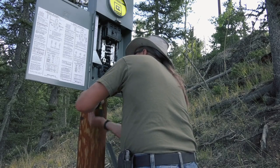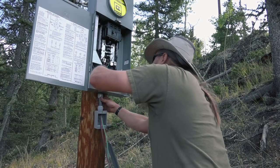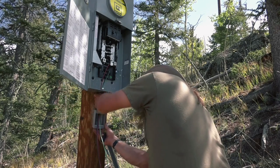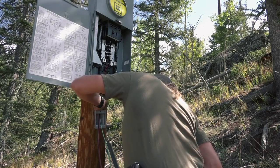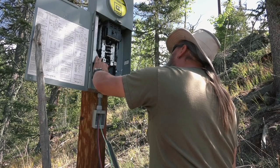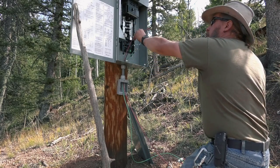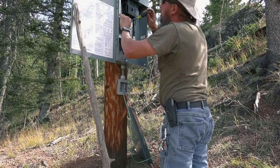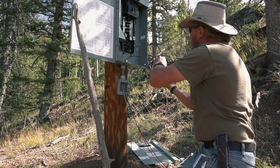Mike is installing a GFI outlet in a weatherproof box so that we can have power down there as soon as possible. It's sub-optimal. You're gonna shit teeth. These are both neutral. I could at least put the red wire where it should be a white wire — get that out of the way. We're having fun, right? Forgot to bring the instructions for breaker installation.